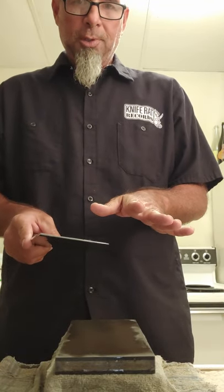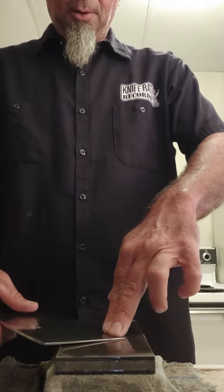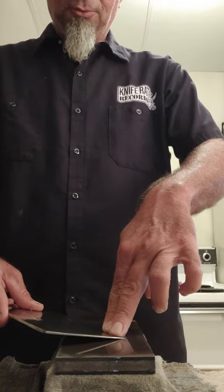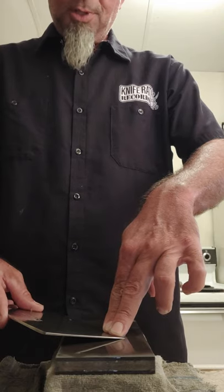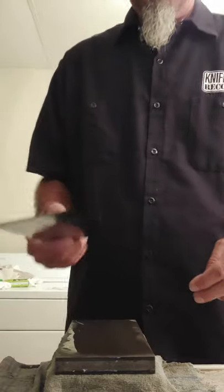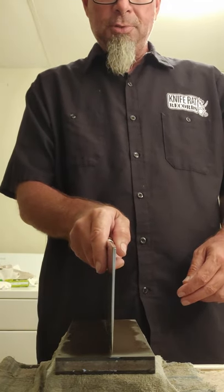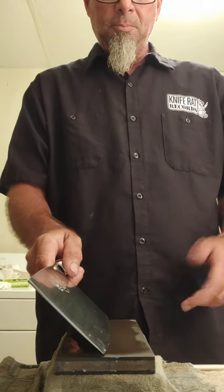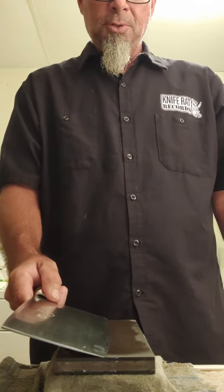This taller, heavier one I'm actually going to sharpen at a little higher angle. My number three I sharpen at roughly 15 degrees — a typical chef knife angle. This one I'm going to do around 20 degrees, since it's going to be more of a chopper. To find a 20 degree angle: 90 degrees, half is 45, half of that is approximately 22, then just a little lower gets you to about 20 degrees.